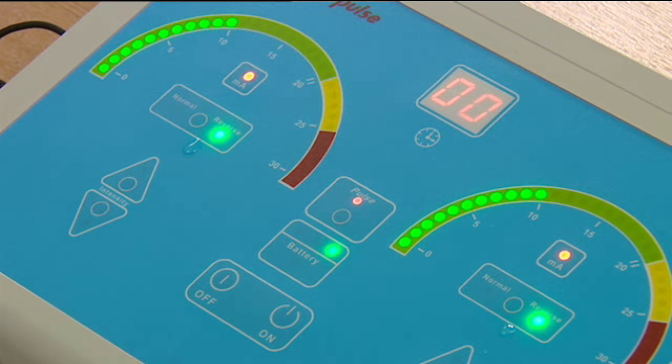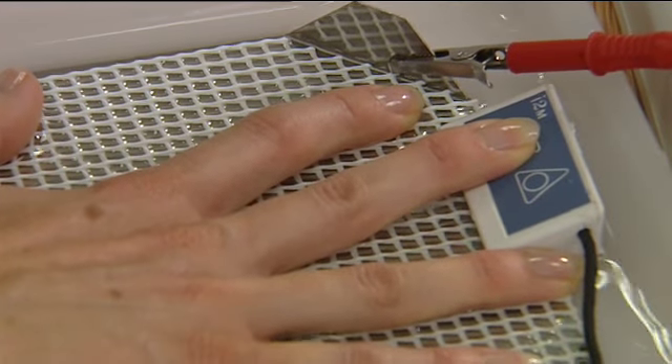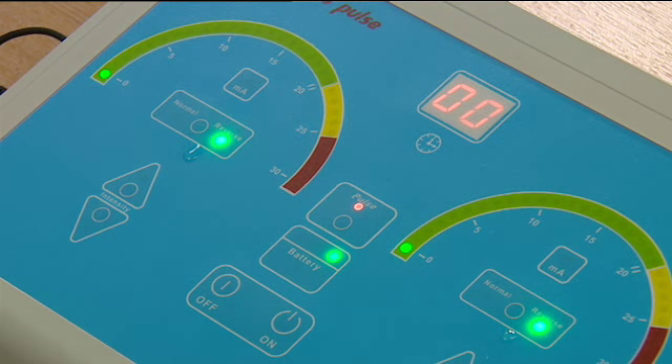After 10 minutes, turn the power down by depressing the downward arrows on the remote controls until there is no visible current. The treatment is complete. Dry hands and feet and completely dry all machine parts.